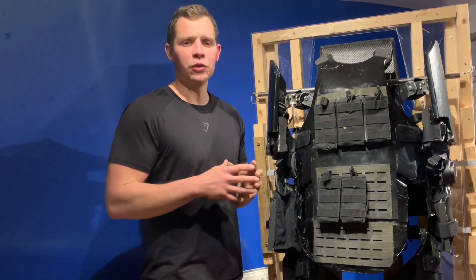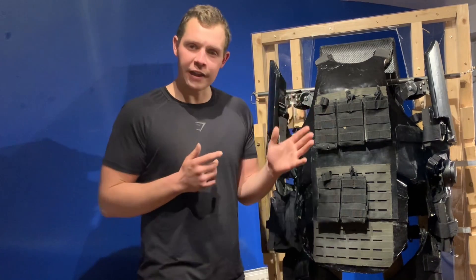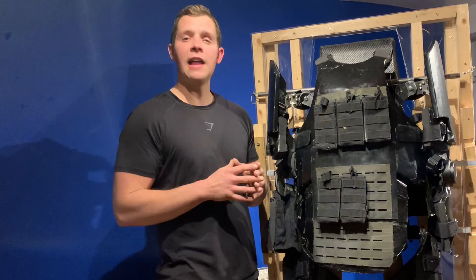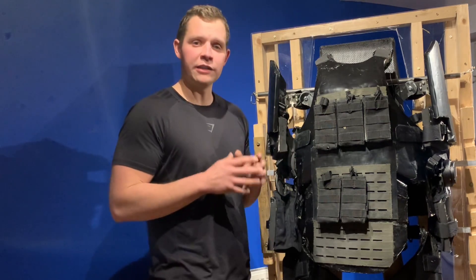Thank you very much for watching. I was very surprised at how many views the last video got — hopefully this one will get some too. Please feel free to like and subscribe and leave any comments below, particularly suggestions for future videos. Have a great day.